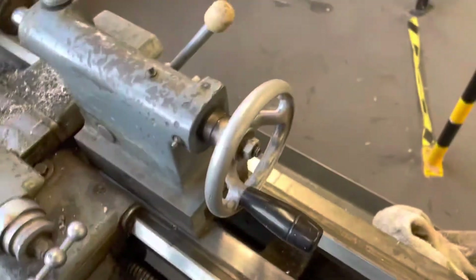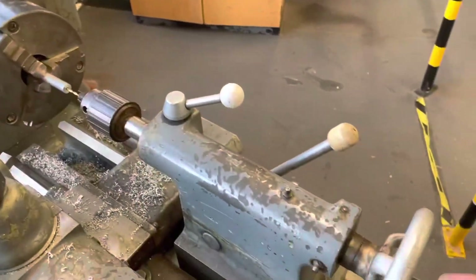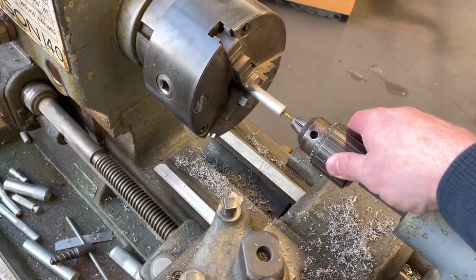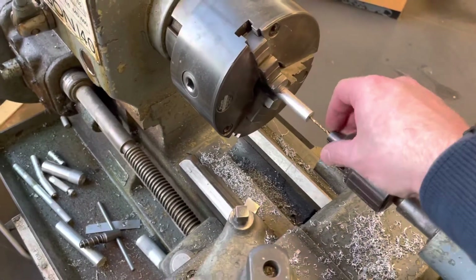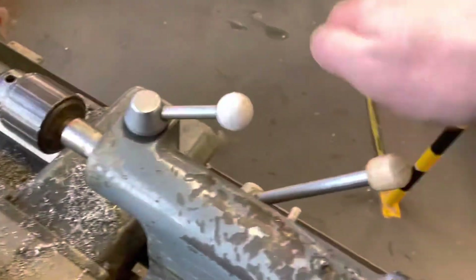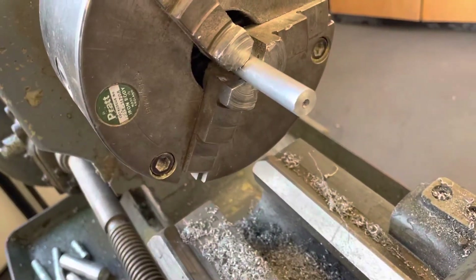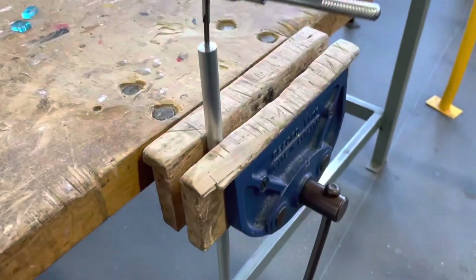I slide the tailstock forward, lock it into place, and wind it forward so the 3.3mm drill bit goes into the spinning aluminium to the required depth. I then loosen off and pull the tailstock back. I've now drilled both ends of the lamp stem.